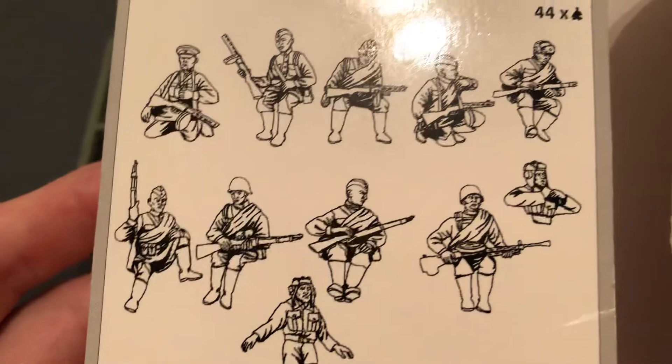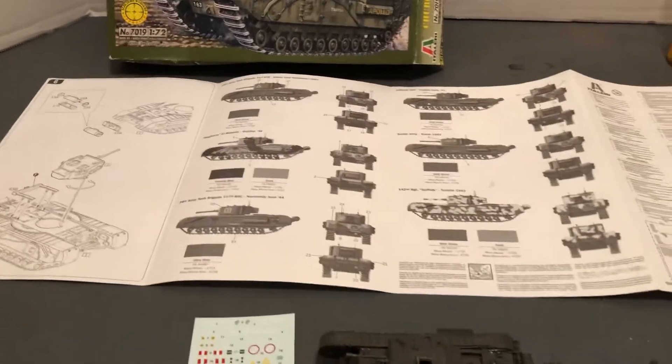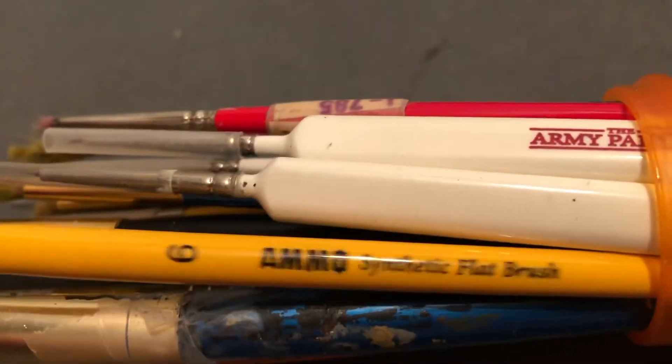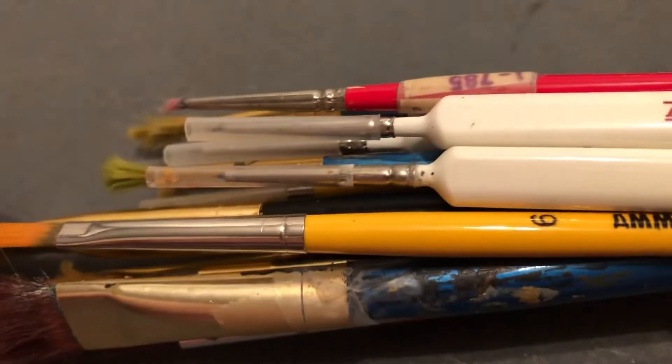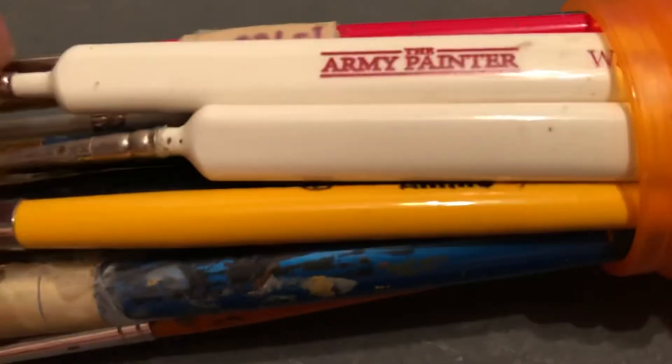Let me show you some of the neat brands of brushes. Some have very thin ends. Here's one — Ammo — that was a good one. Army Painter, Warm It Gamer, and some detail brushes.